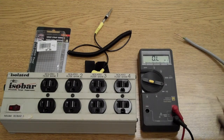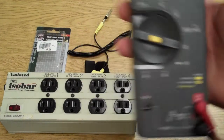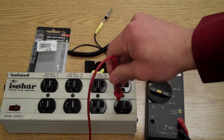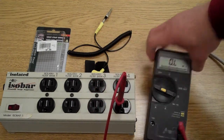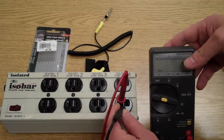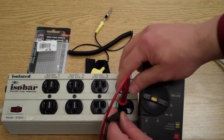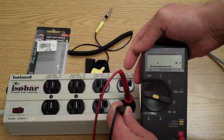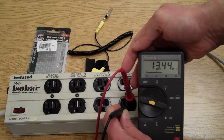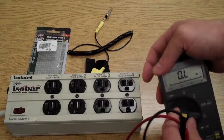On the voltmeter, if you have it selected for continuity, which is the ohm symbol, pretty much hook one end into your box and your other end in. And if you have ground, it will show up. Right now it just says overload because that's not connected. And you can see those two are connected, so you know your neutral and your ground are connected — this means you have an actual working ground.